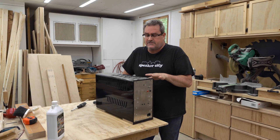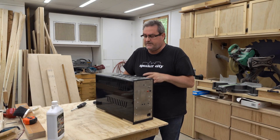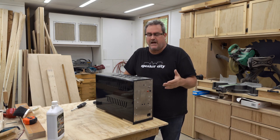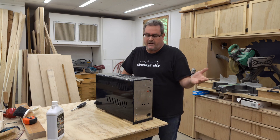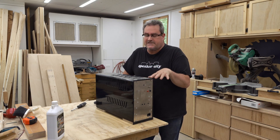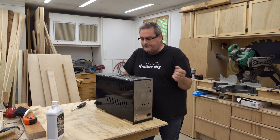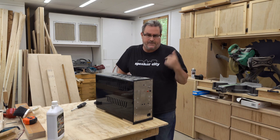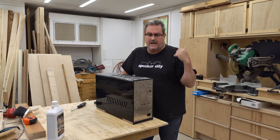I built this around the same time as I built the other amp — almost concurrently. The details are a bit foggy, but I built this around ten years ago.